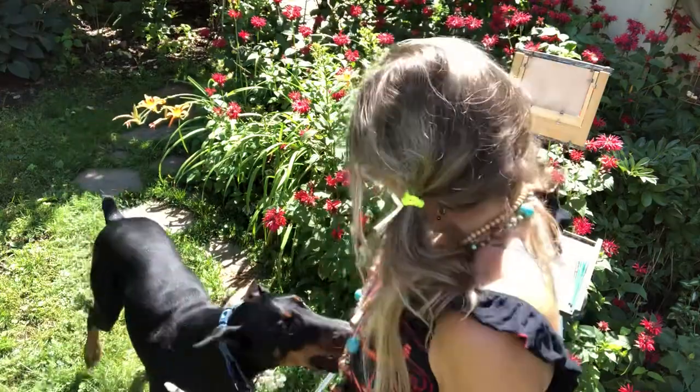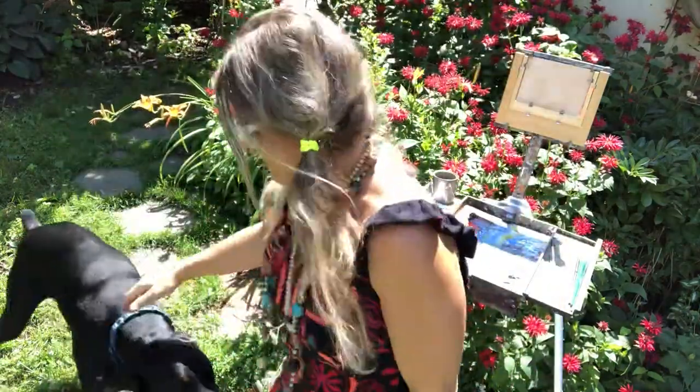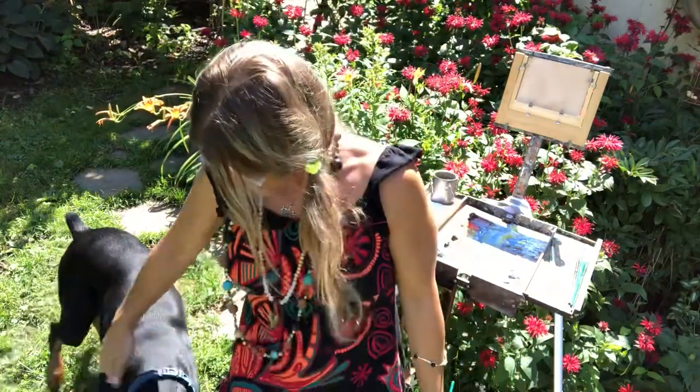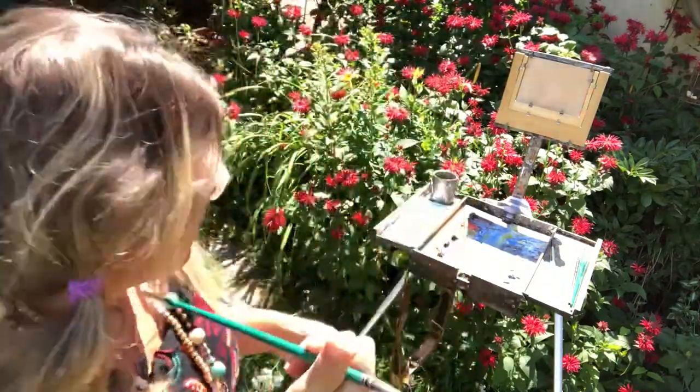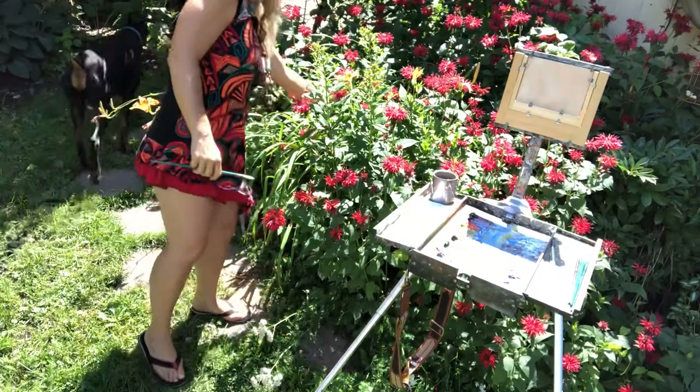Ra, come say hi! This is Ra Doberman — say hello, say hi! He's my buddy, my shadow, my best friend, and my art critic.